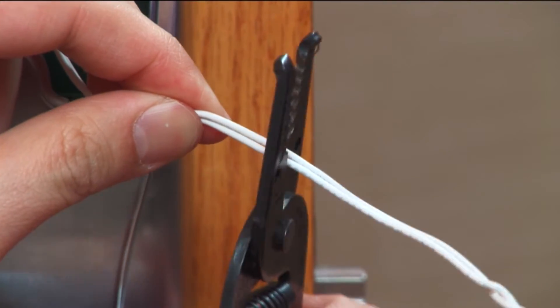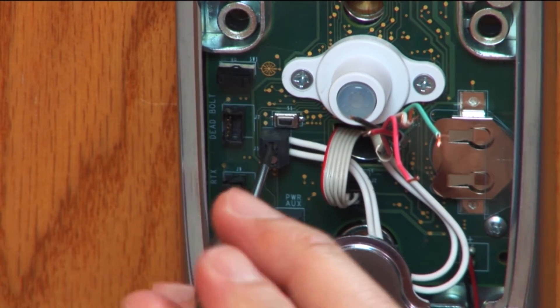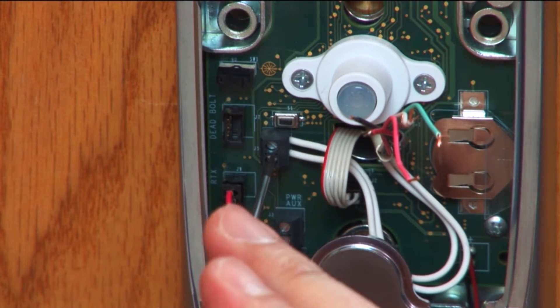Locate the white door position switch wires. Trim them and strip the ends. Insert them into the black DPS terminal block on the left of the conduit hole and tighten the terminal block screws. Polarity is not important.